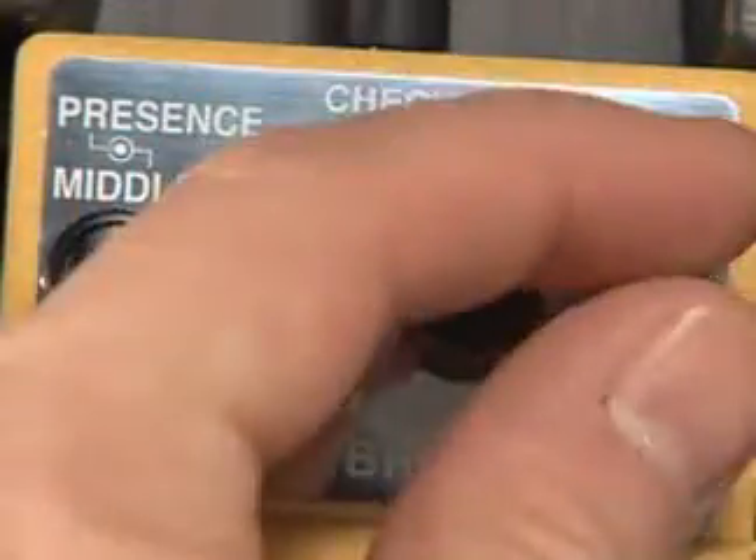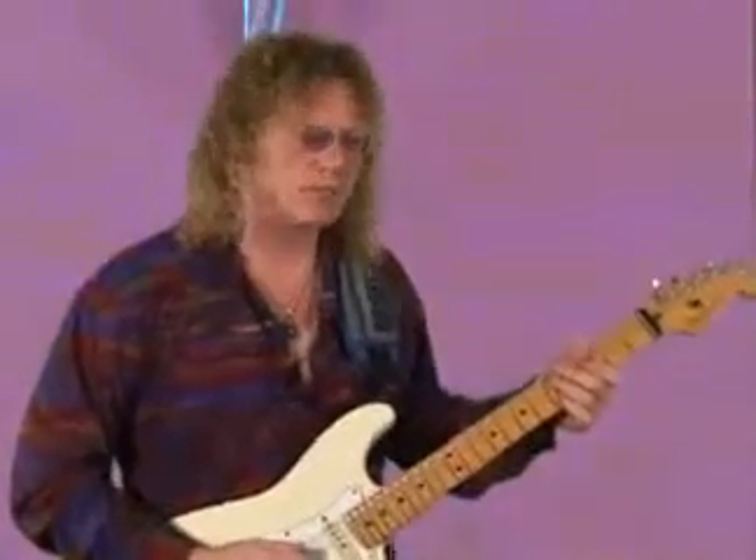I'm going to back off the gain, listen to me clean up the low end, and get a more smooth, tight, bassy tone. Here we go.